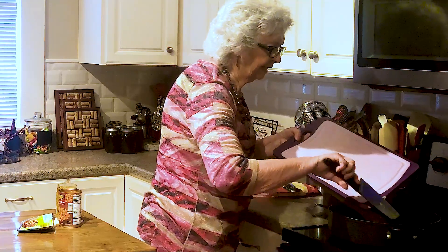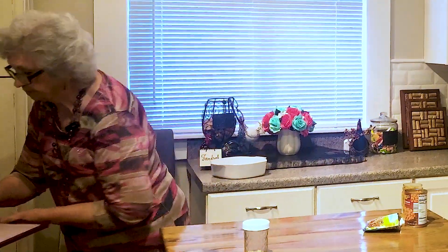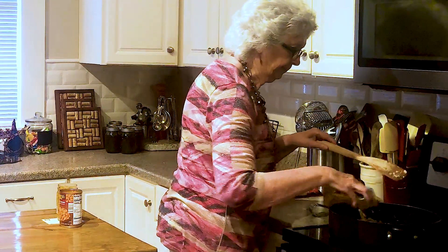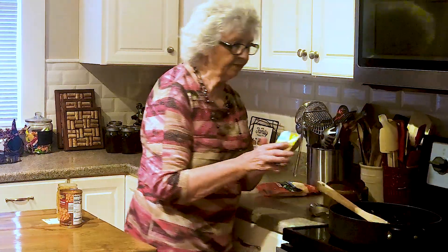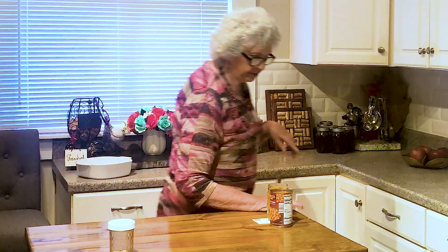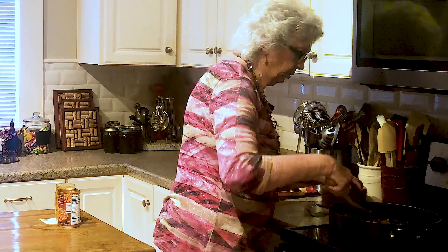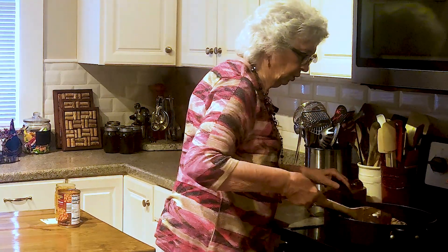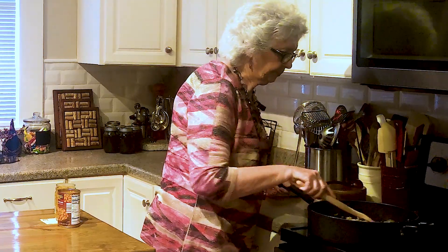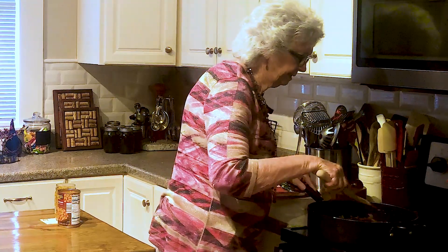I'm just going to add that garlic. You don't have to add it - that's just something we like. And then I'm going to add taco seasoning to it. Now if you don't have any taco seasoning, don't run to the store or worry about it - you can add a tablespoon of chili powder, that will work real good. Turn my fire up just a little bit for that garlic. Get that garlic going with that taco seasoning. Oh, that smells so good.